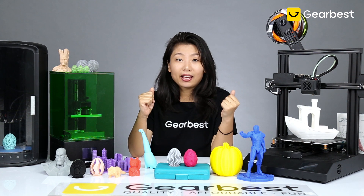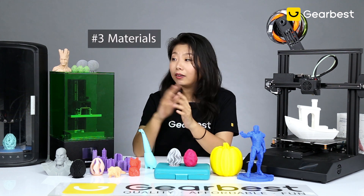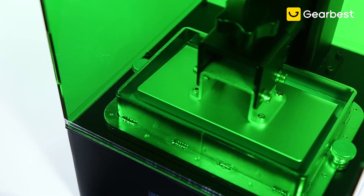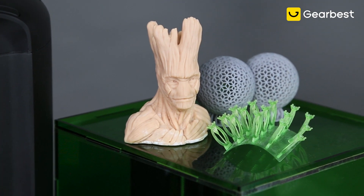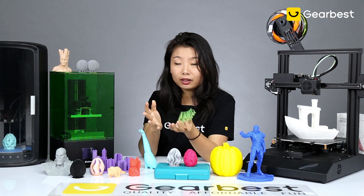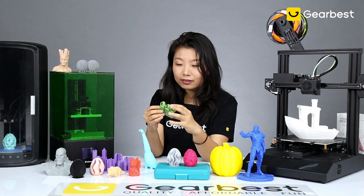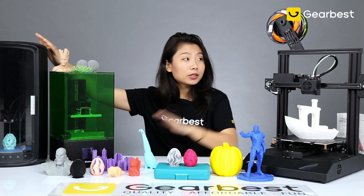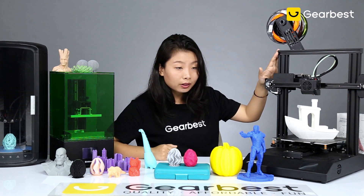Continuing with the overnight workflow — refill and reset in the morning, go to work, and when you come back a dedicated print like a mask may be finished. Talking about materials: this resin printer uses liquid resin and produces precise results. You can see the samples we printed with it — you can print multiple small items, one large piece, or a big piece cut into smaller parts that screw together.